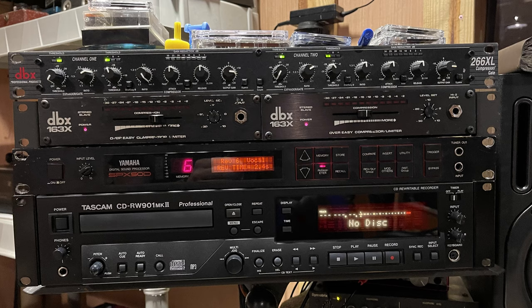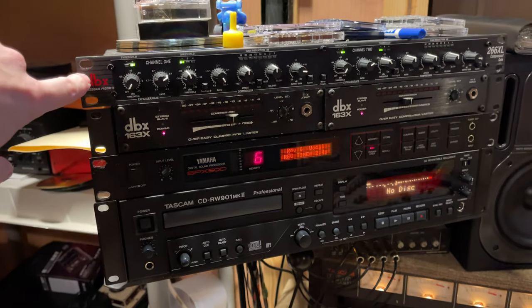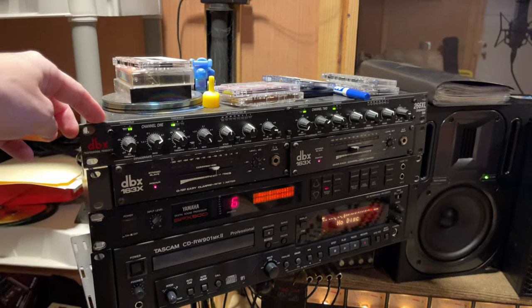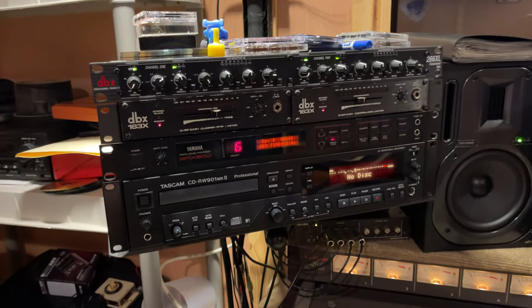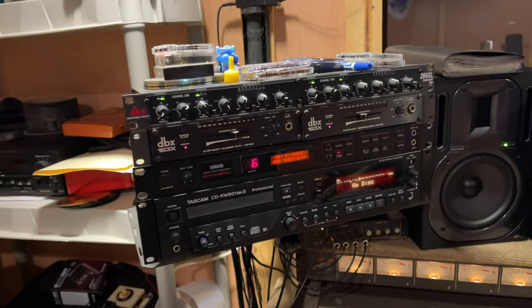You've got the old DBX 163X compressor-limiters. I had one of these back in the day — this one's probably 10 or 12 years old, but the 163X model I think came out in the early 90s. You can Google me on that.